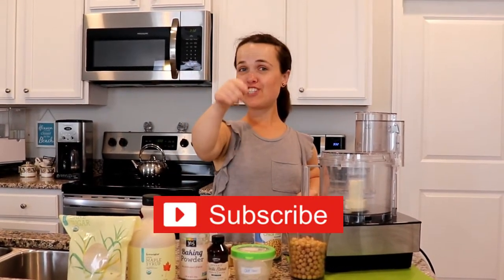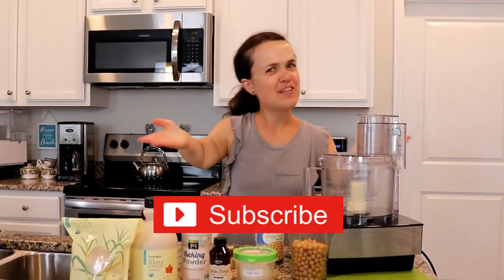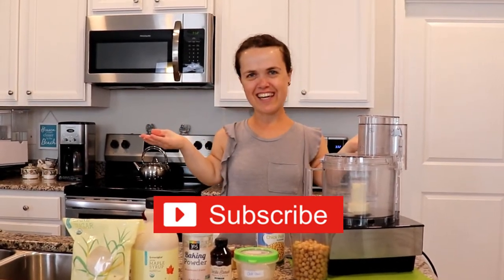Welcome back to my channel. If you're unfamiliar, my name is Miss Bree, an early childhood education teacher. Make sure to subscribe by clicking the red button under the screen, and let's see what adventure we're going on today.